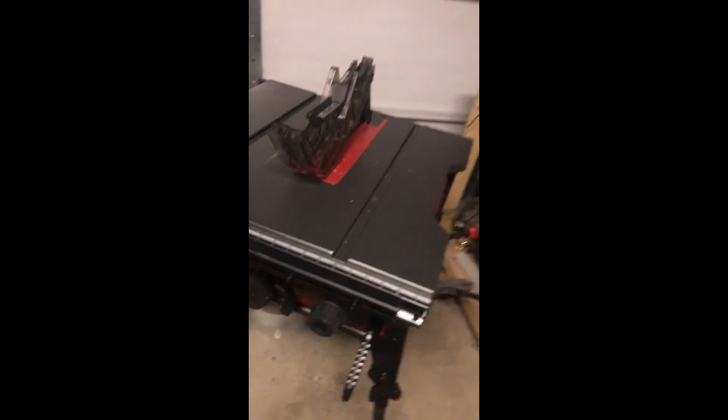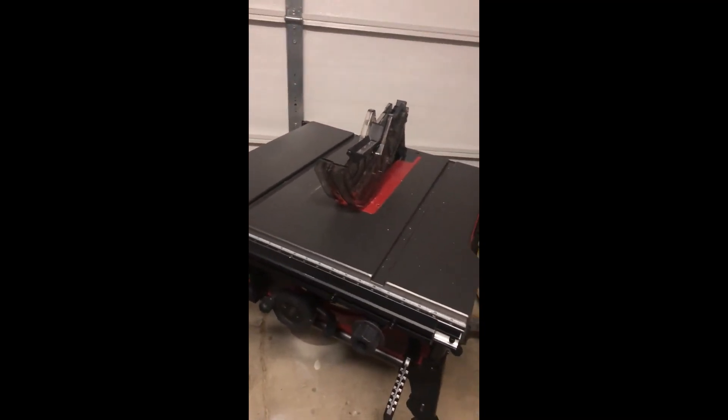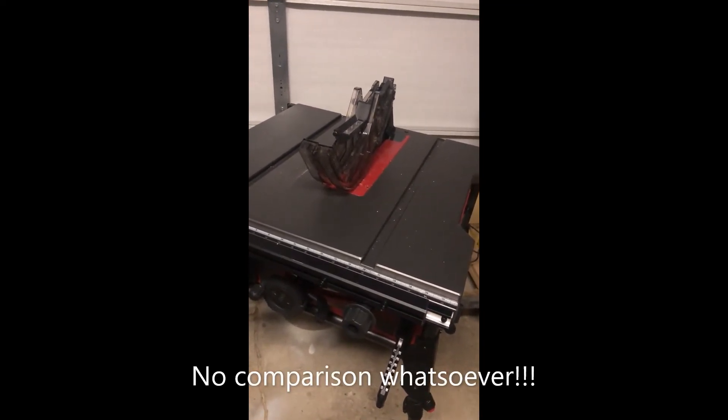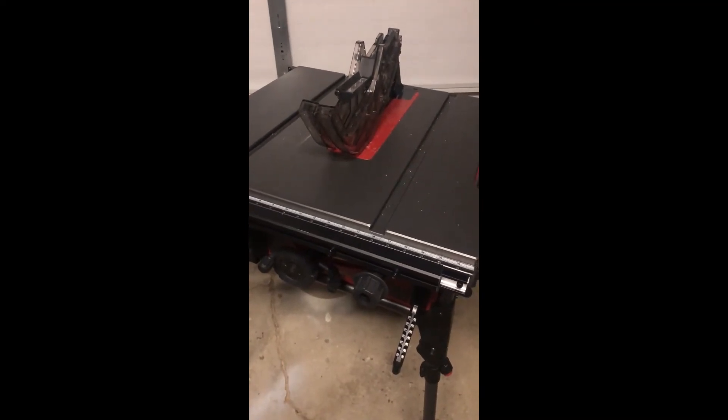Everything's great in my limited opinion. There's also storage for the push stick. Compared to the Harbor Freight 10-inch saw, there is no comparison. This was $350 and it was worth every penny of it.